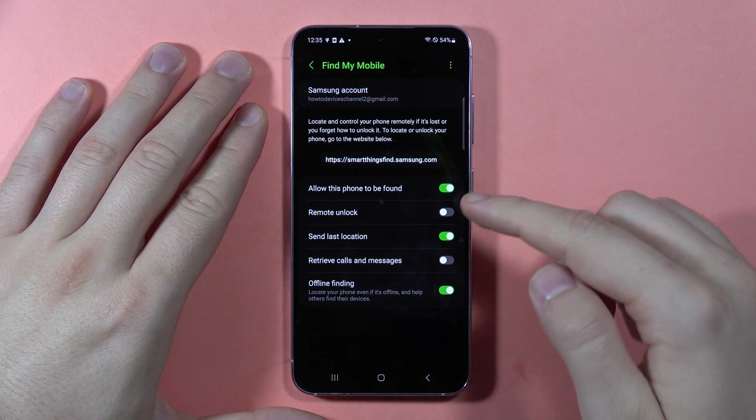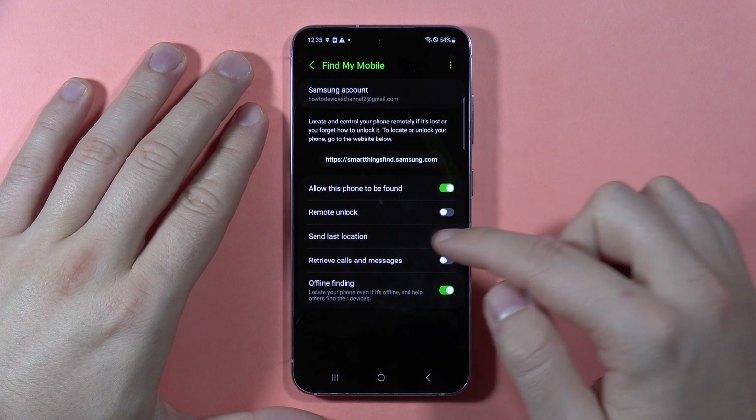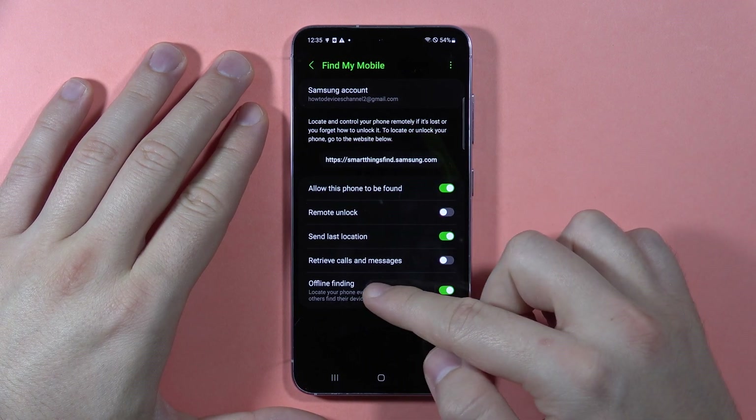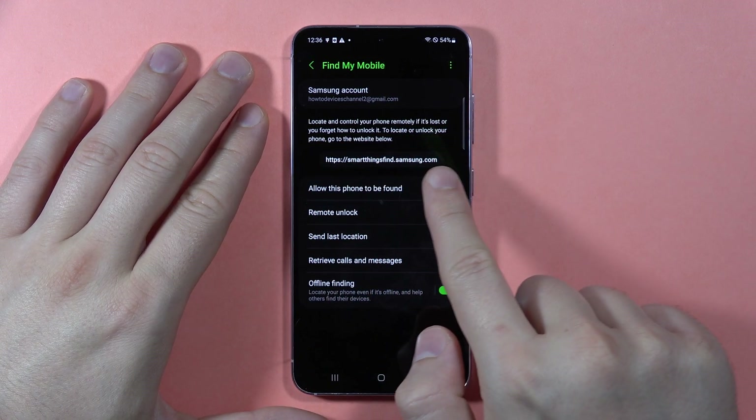Make sure that these three switches are turned on: Allow this phone to be found, Send last location, and Offline finding. Then, if you are looking for your phone, you have to go to this website.